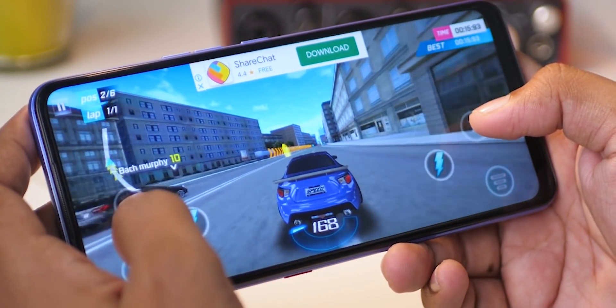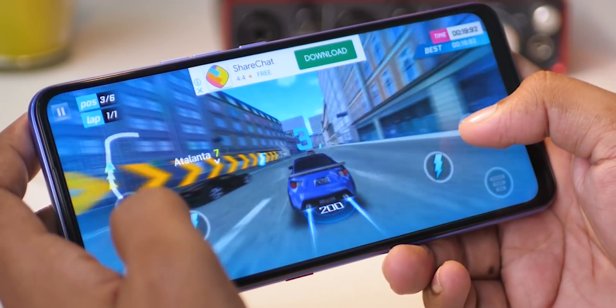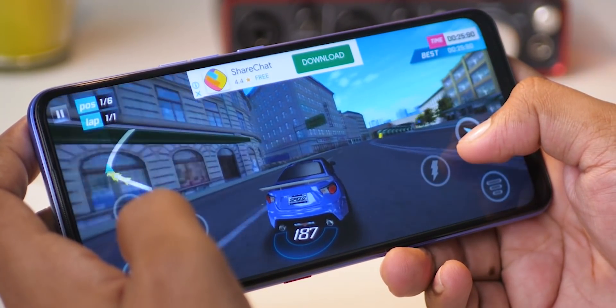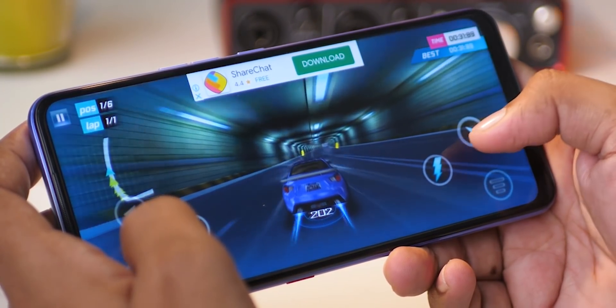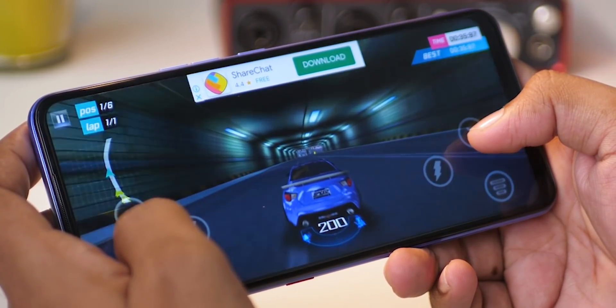For performance, MediaTek Helio G80 processor is used. This same processor is found in the POCO M2, Redmi 9, Realme 4i, and Realme 6i. There is a wide range of performance. For gaming, there is decent performance, though in high-end games there are some lags.